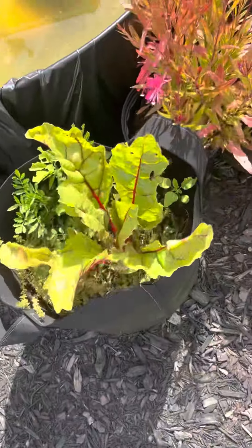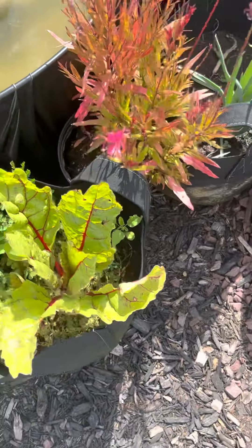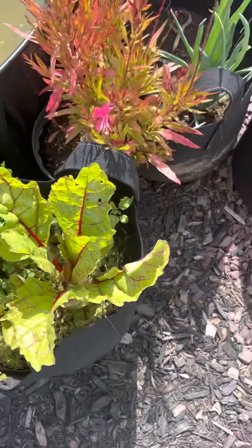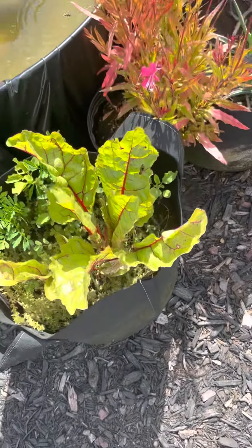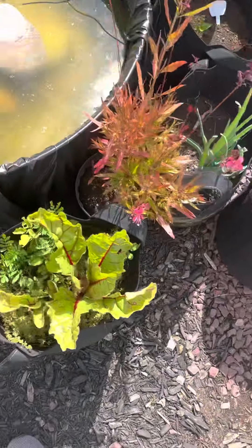Over here is my Swiss chard — it's the rhubarb variety, so it does have the look of a rhubarb, but it isn't poisonous like one. The leaves and the stems are edible.